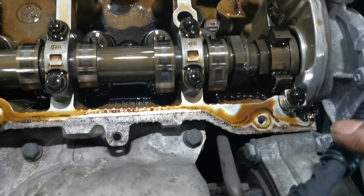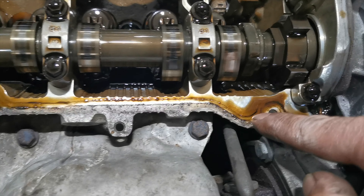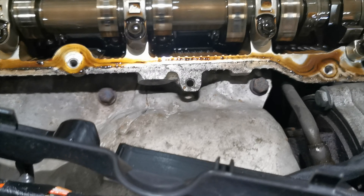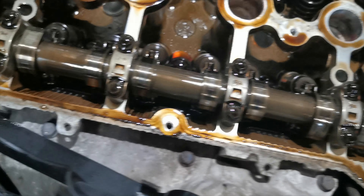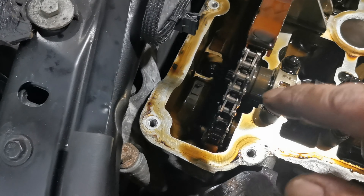Rocker cover's off. You can see where the leaks are — there should be no oil in that gallery there. What was happening: it wasn't immediately apparent that it was leaking, but it was falling onto the heat shield and I could smell the oil burning. On further investigation, it's all the way around there. That's going to be cleaned up. Very good time to inspect the timing chain.